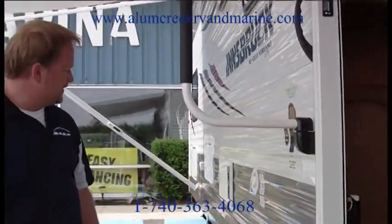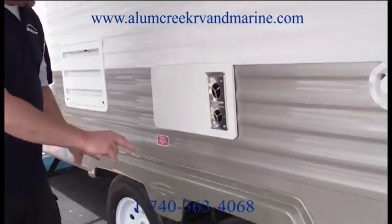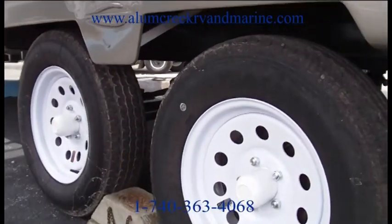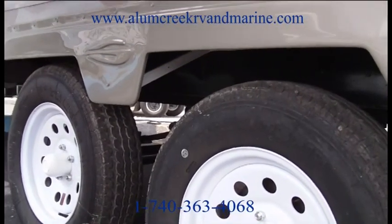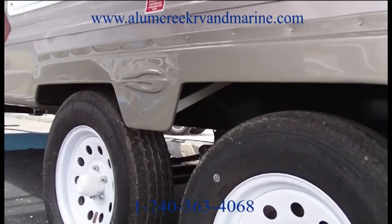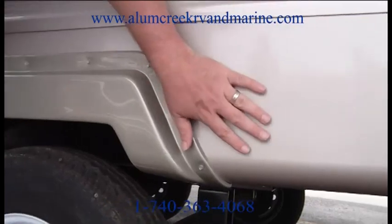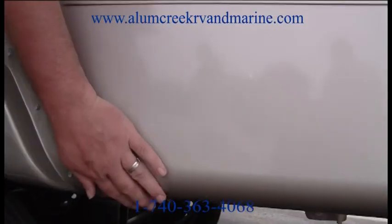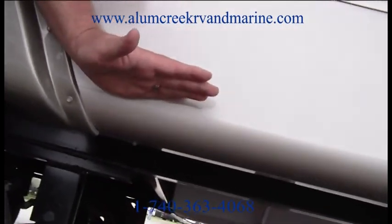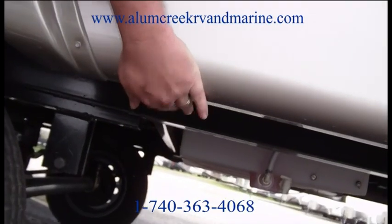I'd like to point out that every Gulfstream trailer has two brake axles. Unlike the conventional setup of one free-flowing axle and one brake axle, both axles are brake axles. While we're down here, we'll look at this 040 heavy gauge metal that wraps all the way under — unlike the conventional 024 metal that stops right at the trim strip. This runs all the way under the coach.